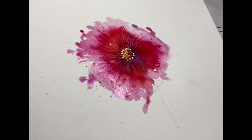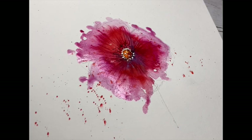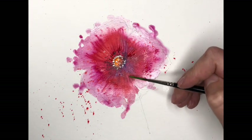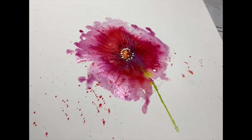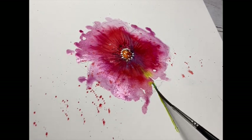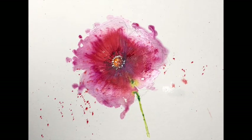Little bit of flicks there from Miss Rigger - great brush for that, ideal just for flicking a little bit of colour on, just to give it a bit of movement. A bit of Sap Green now, bit of stem work. Beautiful. A little bit of darker tone into the stem as well just to pick that out.